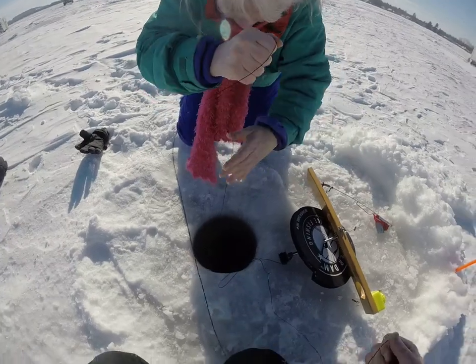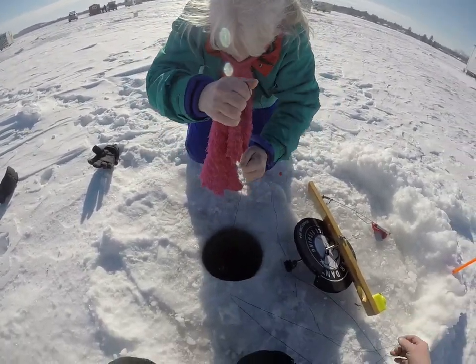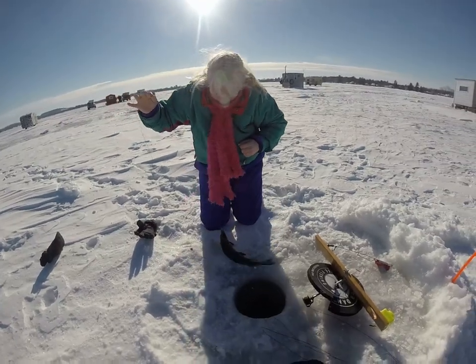It's a fish, it's a fish. Still got him? Yep. Woo, there you go, get him out. There you go. It's a nice one. Pretty nice.